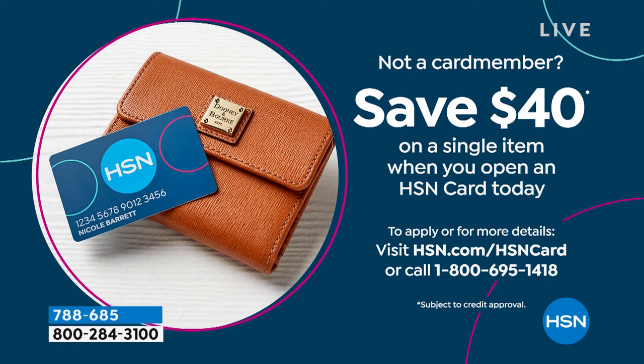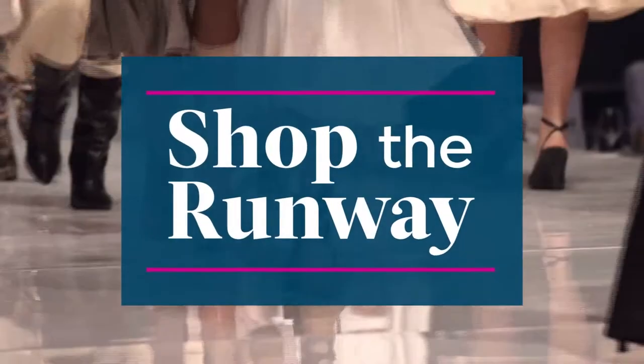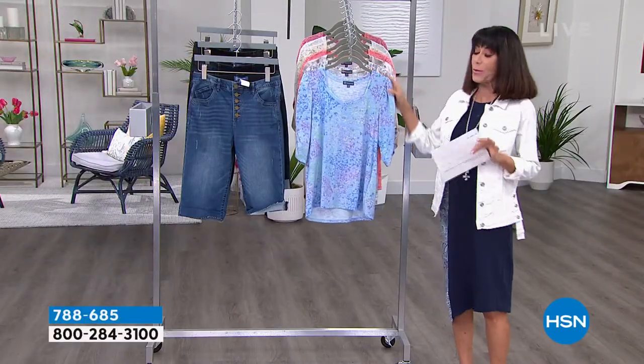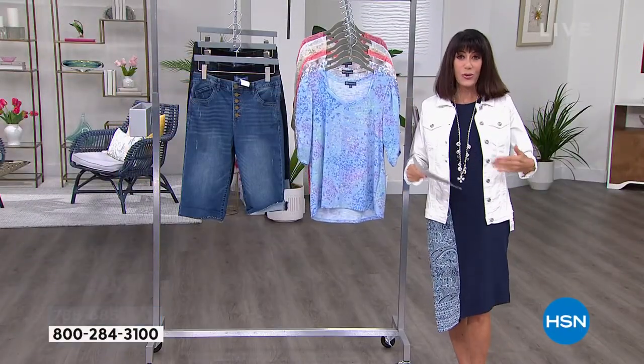We're going to move right on into another customer pick, and this is a top. We absolutely love this top. It's the perfect top. Sometimes, you know, when you're going to the new...